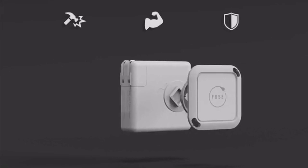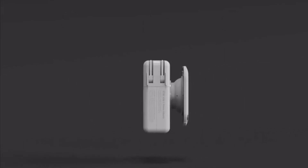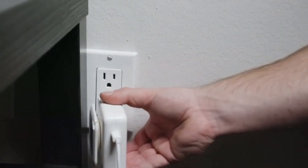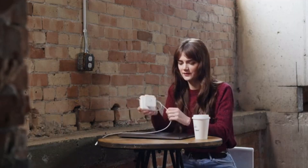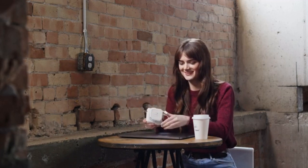Its soft-touch rubber rim is extremely durable, keeping your cable clean and damage-free. Its collapsible design leaves a minimal footprint, still allowing your charger to be plugged in almost anywhere. So no matter where you go, your Sidekick will always be with you, organizing and protecting your laptop's most important tool.